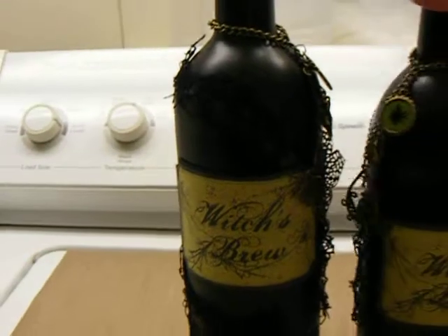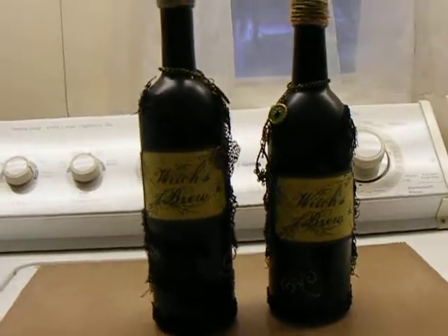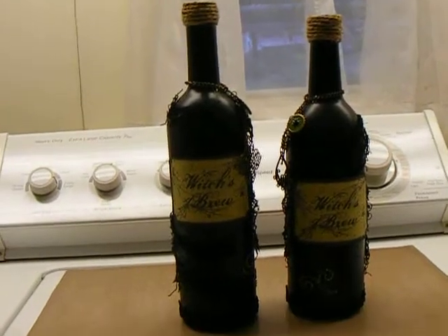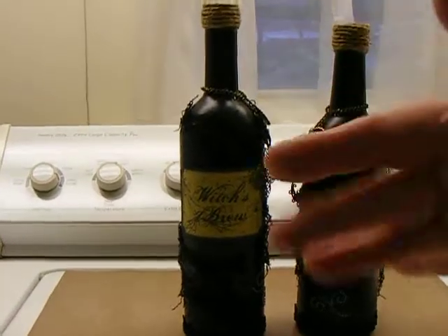Those are my Witch's Brew bottles. Probably can't get them all in there — there you go — and my washing machine. All right ladies, thanks for watching. Bye.